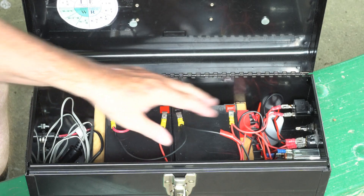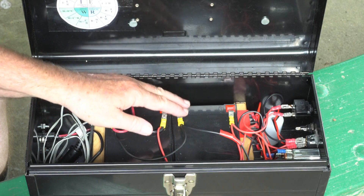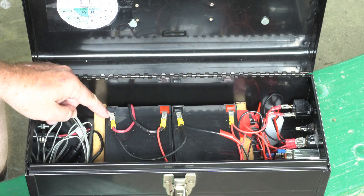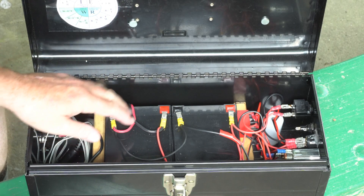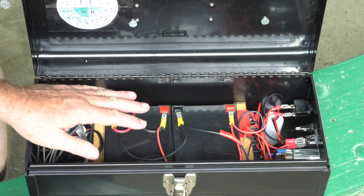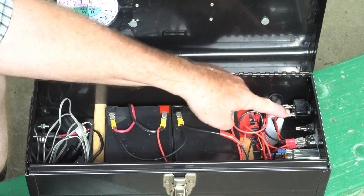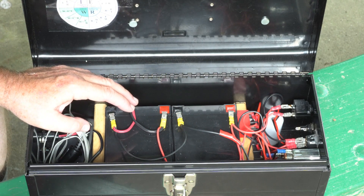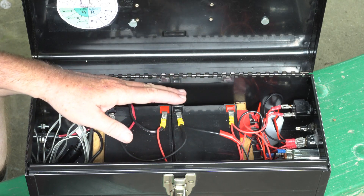In the original build everything was soldered, and I went to crimp connectors — I would much prefer solder because to me it's a better joint. You can see when I opened this up, this connection had pulled off. But the nice thing about crimp connectors is now I can disassemble everything. I don't have to worry about cutting wire if a component goes bad. I would electrically prefer solder, but the crimp connectors are more practical in terms of actual use.